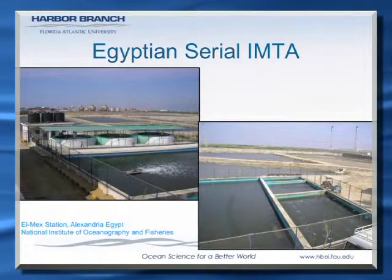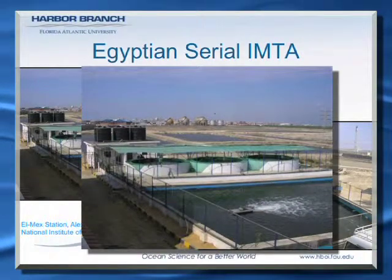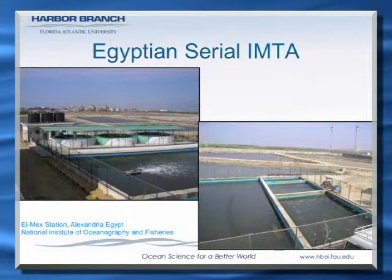Here's an example of a linear system that's being used in Egypt. They're doing fed culture and it flows through the system, and in this instance rather than recirculating back it's actually discharging to the open ocean, which is one of the methods for using this type of concept.